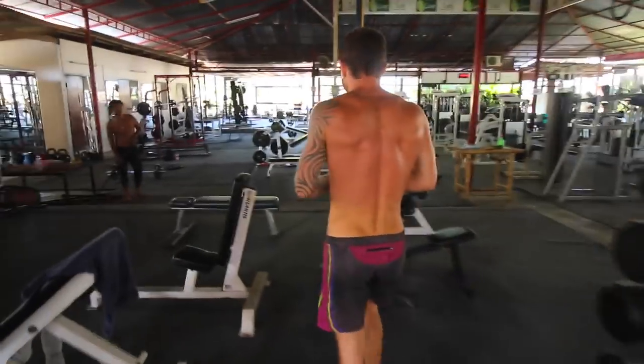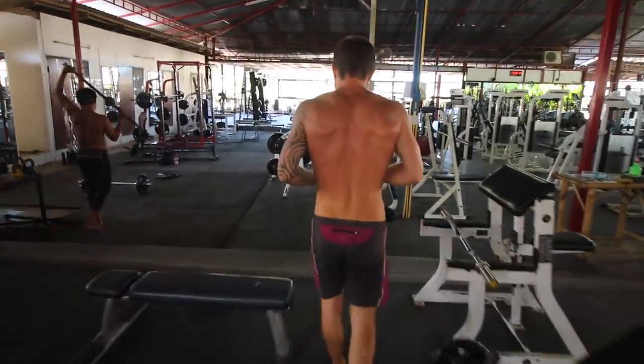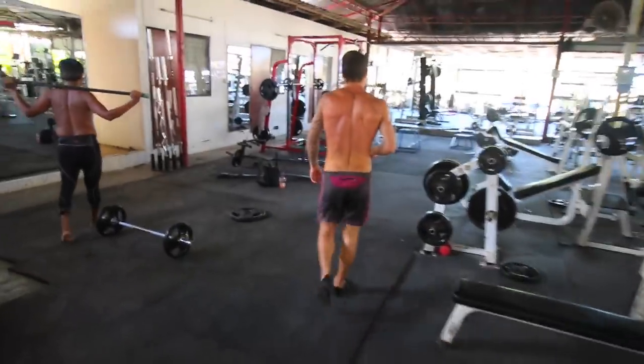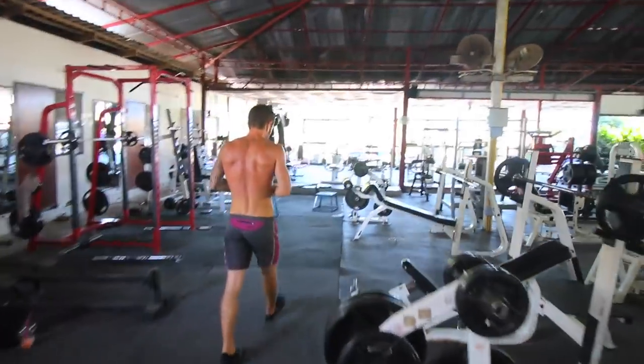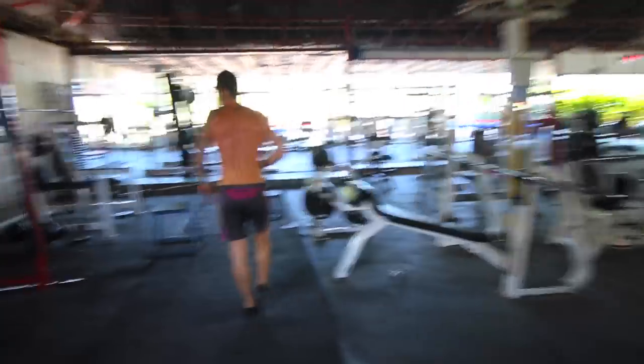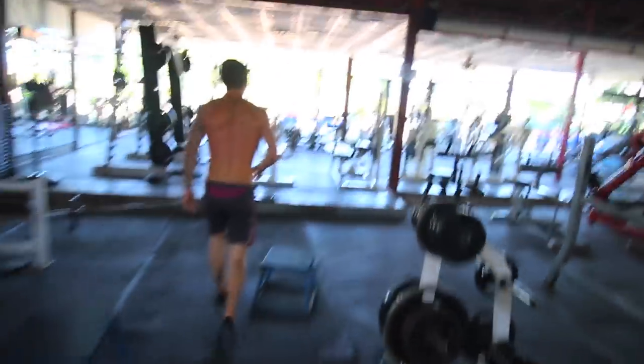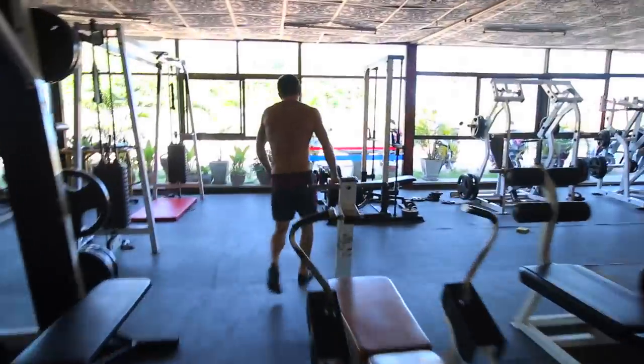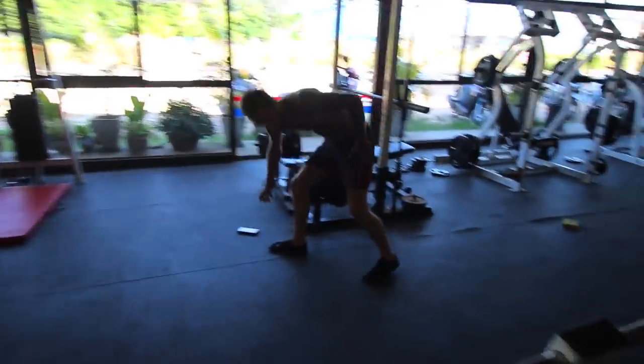There is a total of six exercises, and I actually add two finisher exercises to the end as well. I wasn't feeling the best that day, but I just pushed through it anyway and just got it done. So my strength isn't as good as it normally would be.